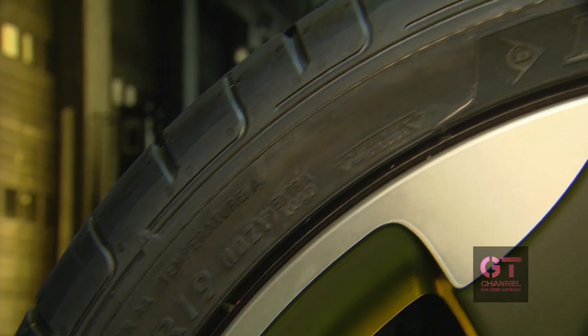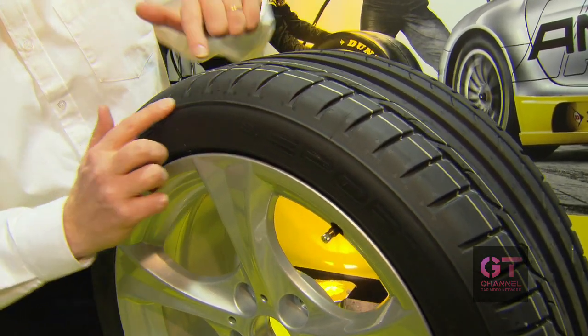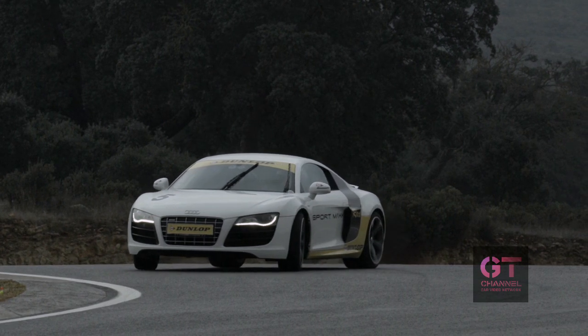A special feature we've developed is the negative engraving, and also the groove here stops quite early to make it as smooth as possible for aerodynamic drag, which helps quite a lot for CO2 emission reduction.